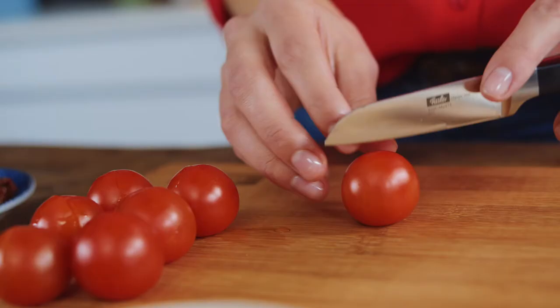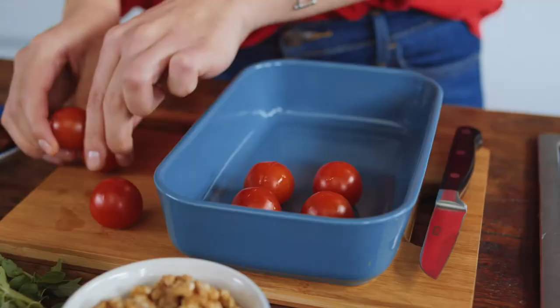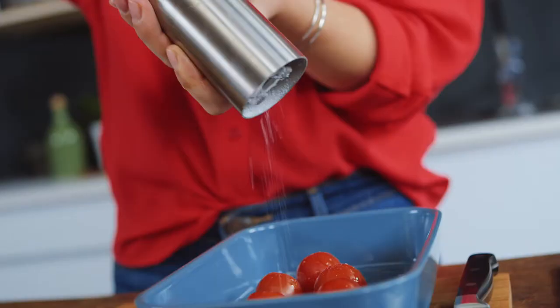First of all, I preheat the oven. Then I score the cherry tomato skins crosswise and put them in an ovenproof dish. I drizzle the tomatoes with olive oil and sprinkle them with salt and sugar. Now I put the tomatoes in the oven.